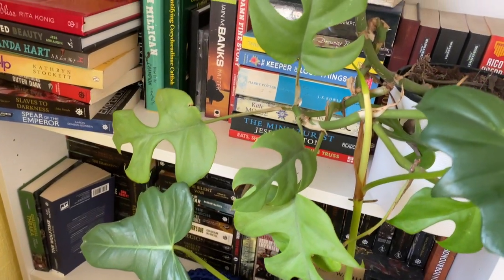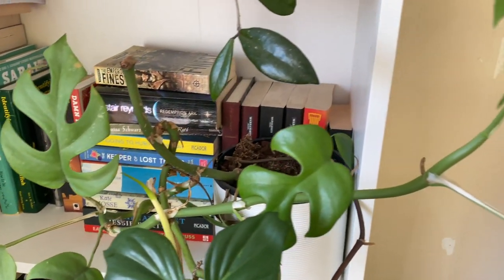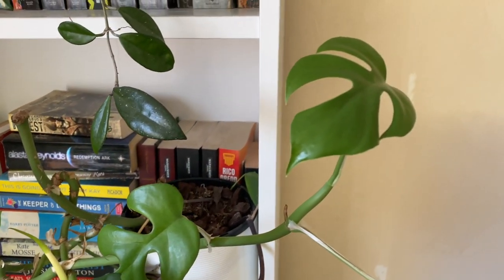Rhaphidophora tetrasperma should be on the easy list because I've never really had an issue with mine. The issue is price. They are common, even the variegated ones aren't rare, but they are still expensive — though the price is falling. It's one of those plants that people still try to charge a fortune for, so if you find a cheap one fine, but don't go looking and paying over the odds.